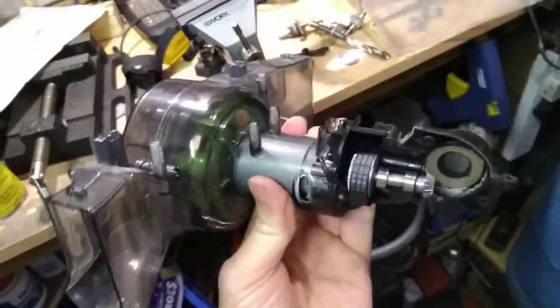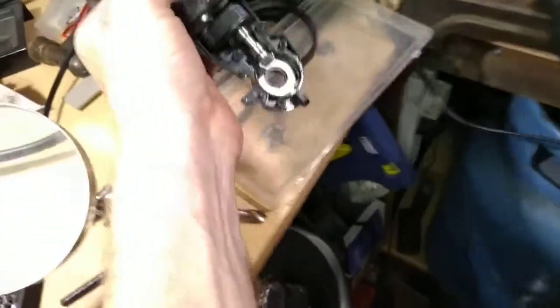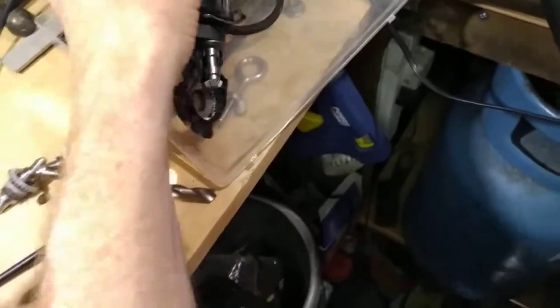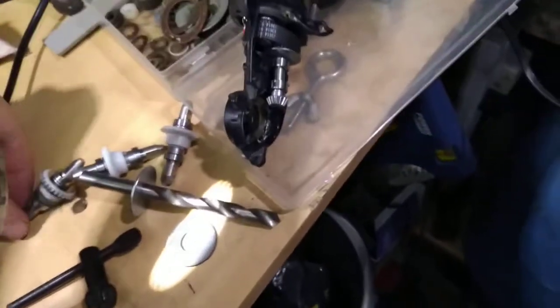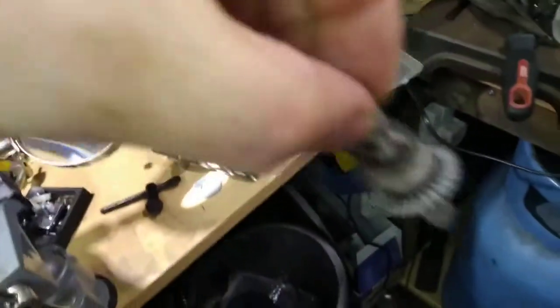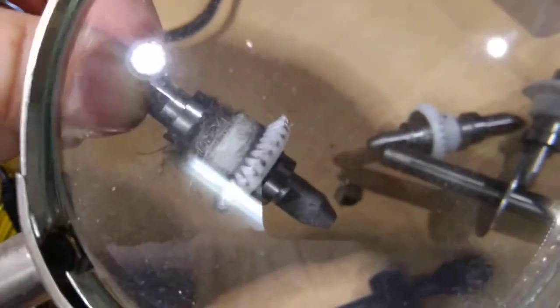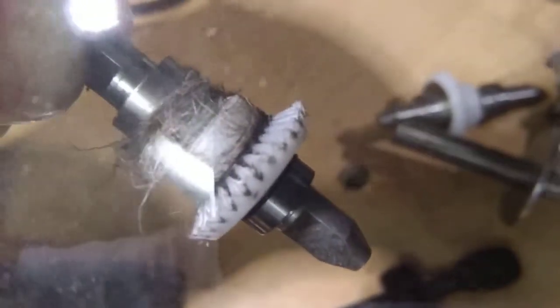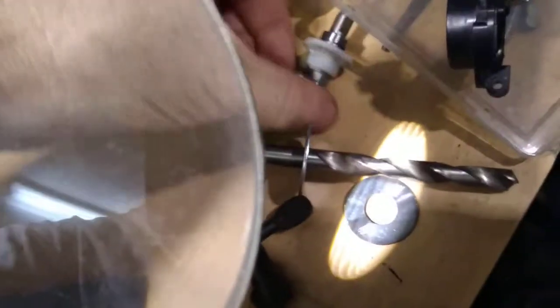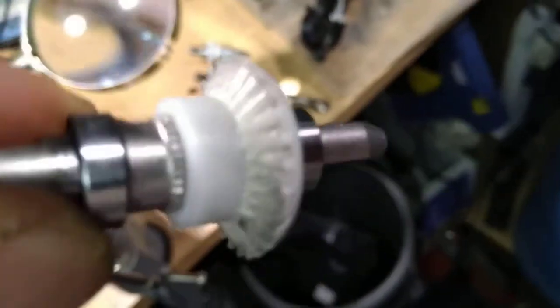Like me, you bought a Gtech Air Ram and it's lost drive, and you've bought a replacement gear off the internet because your first one looked worn - you can see the teeth have worn away. So you went on eBay, spent a tenner, and bought another one.